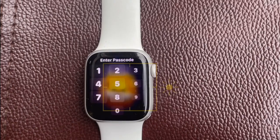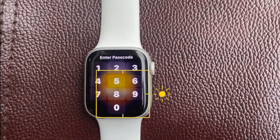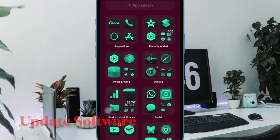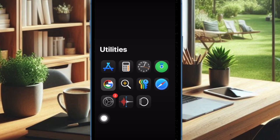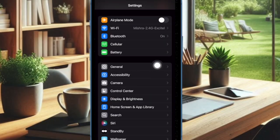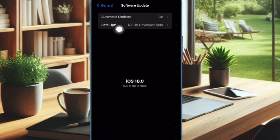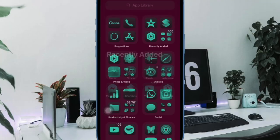Then I would suggest you to update your software, as a software bug might be causing the problem and preventing your iPhone camera from focusing. To do so, open the Settings app on your iPhone, then select General, then choose Software Update, and download and install the latest iOS update as usual.